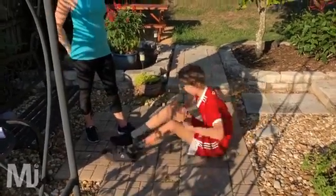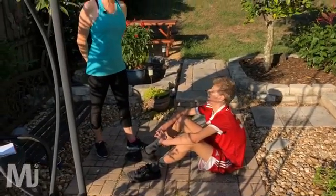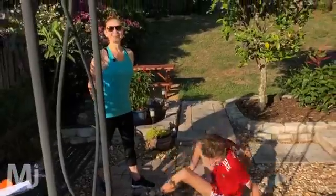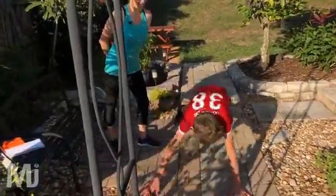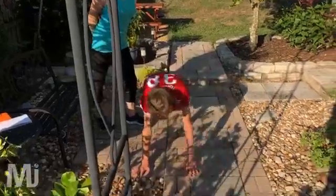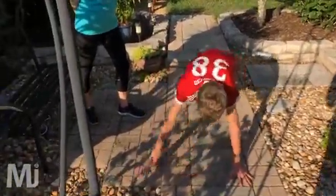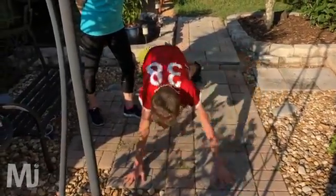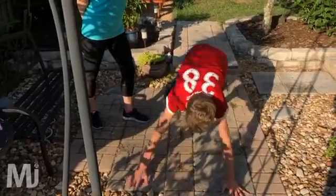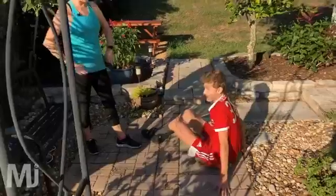We just have one last set of those to do. All right, good job. Here you go, last set — back nice and flat. And left, and right, and left, and right, and left. Good, keep it up, you're doing awesome. Keep going, this is not an easy exercise. One more — and rest. Very good, fantastic, excellent, good job.